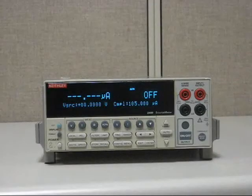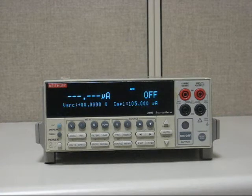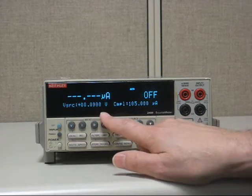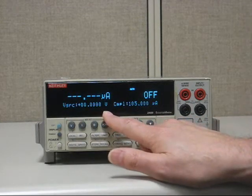Hello. Today, in this short video, we're going to show you how to set up the Keithley model 2400 to source 1 milliamp. When setting up the model 2400 source meter to source current — in this case, 1 milliamp — it's fairly simple. Right now it's at its default conditions, which is source voltage, so we want to set it up to source 1 milliamp.